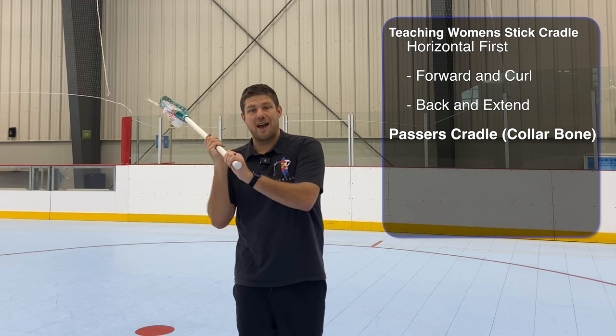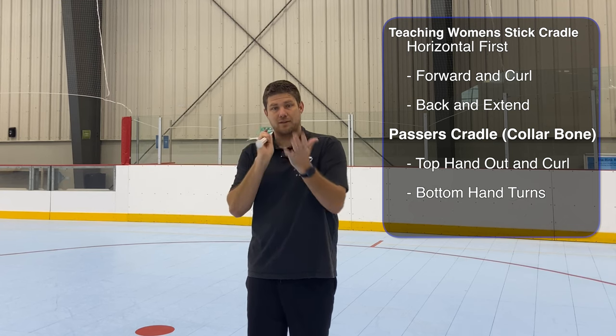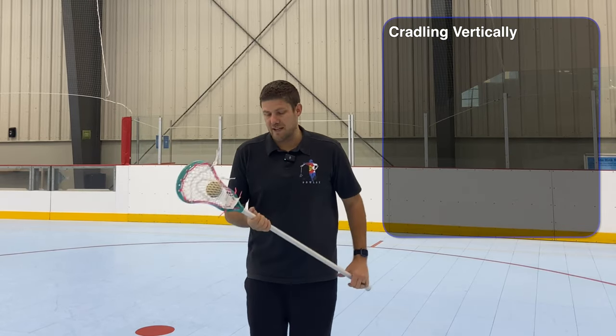We can also teach the passer's cradle. Once we come up to our collarbone, we're coming out with our top hand, turning the stick with our bottom hand, coming out curling back and straight. This is how we're going to cradle in our passing position.